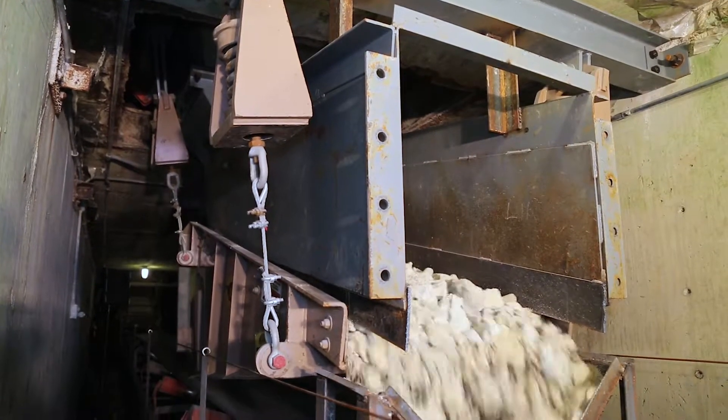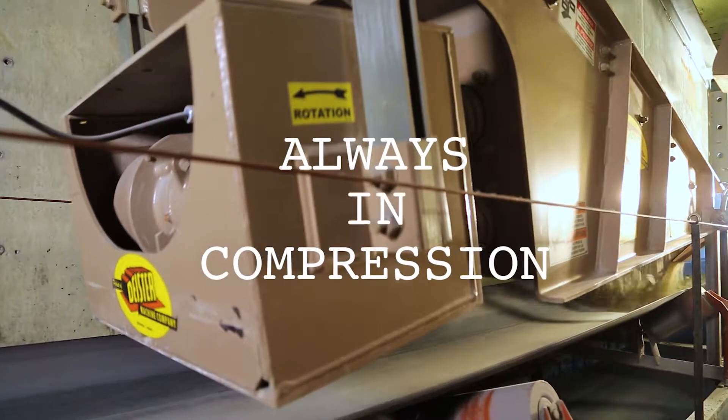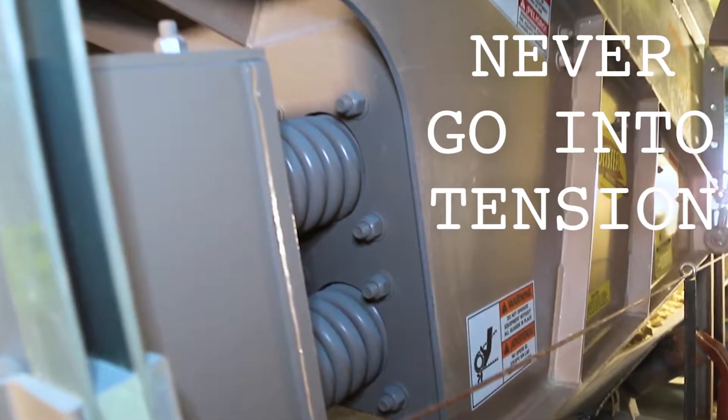The transmission spring design is what makes this a two-mass system. The masses are the formed deck with replaceable liners and the motor box. These springs are always in compression, have a constant spring rate, never go into tension, and are not susceptible to temperature or shelf life.